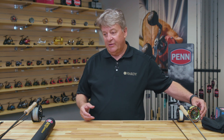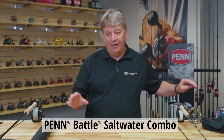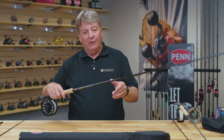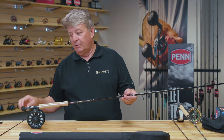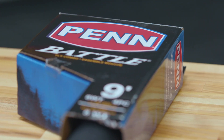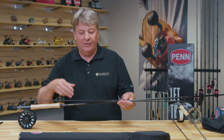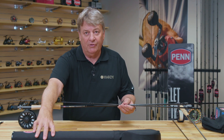Our next product for the new season is our very exciting Penn Fly Fishing Combo. We've been working with Penn to build a super durable outfit combo of rod and reel that will last you a lifetime. And the rod comes in a four-piece configuration for travel in this handy traveling rod and reel case.